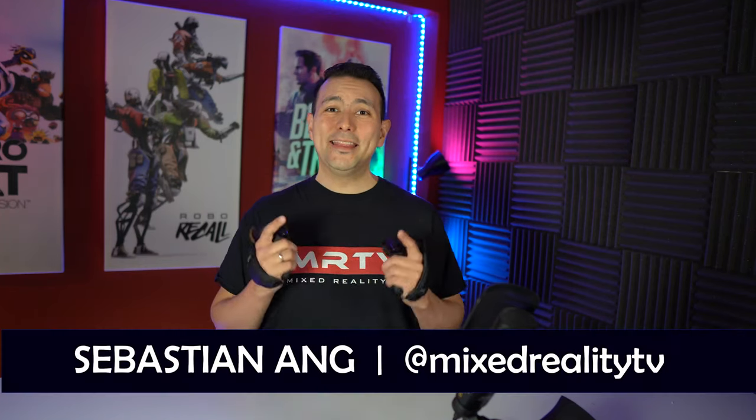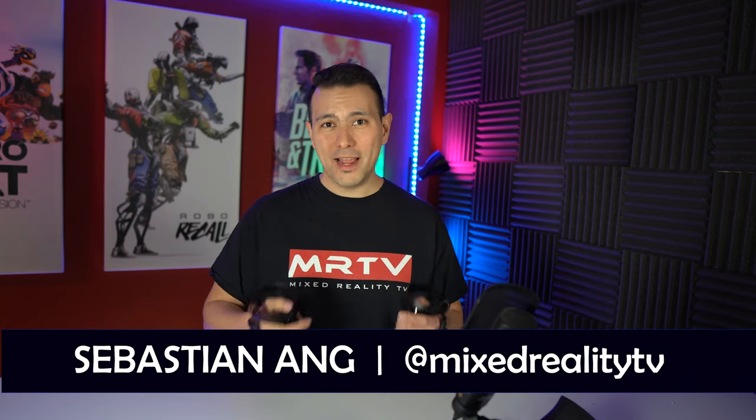Hi and welcome to MRTV. My name is Sebastian Ang and this channel is all about VR and tutorials like this for the Oculus Quest. So if you're into VR and don't want to miss any of these videos, why don't you subscribe to this channel now and click on the bell button.